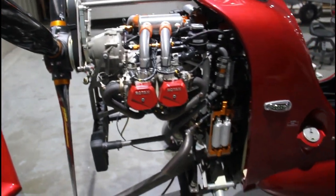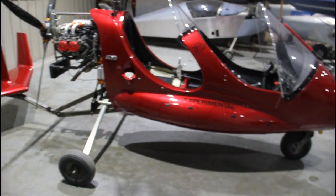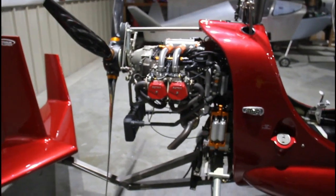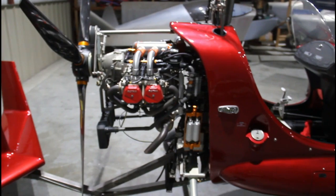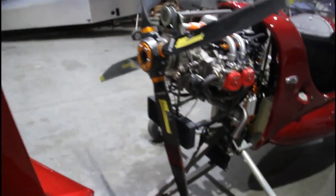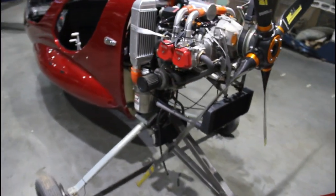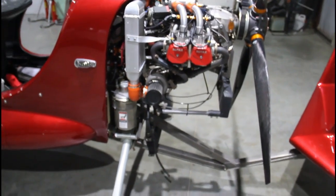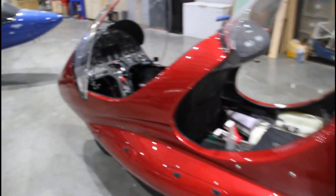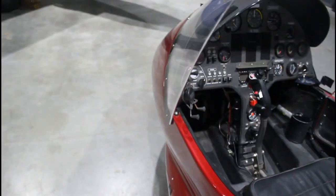If anybody has a 914 with a carburetor, turbo, and wastegate that's kind of making you angry, this is a great conversion. The fuel injection plus the ECU controlling the wastegate is so much smoother, so much better — linear turbo action and a lot of controllability. We're going to go out and do some test flying, and I'll get some updated info in the comments once we get to that point. We'll see how the owner likes it in her demo machine. Thanks for watching — we'll catch you on the next one.